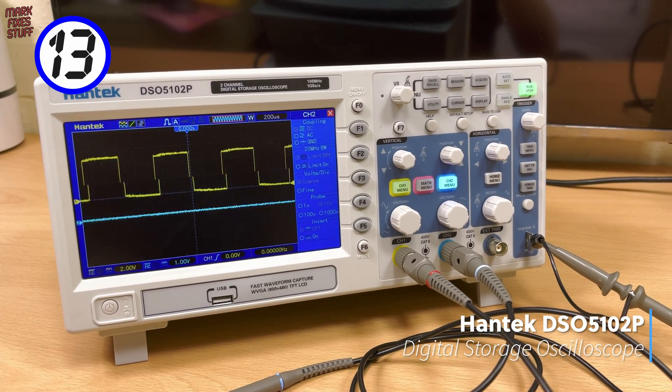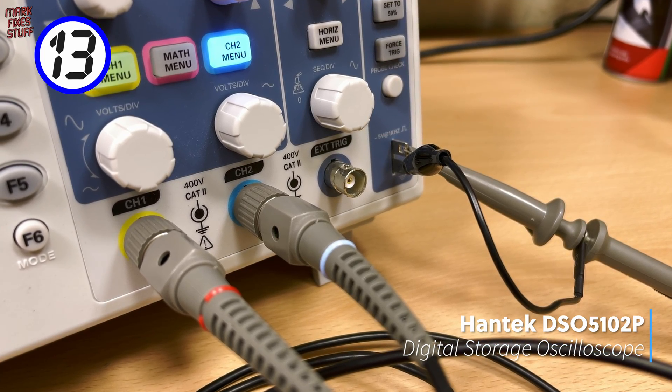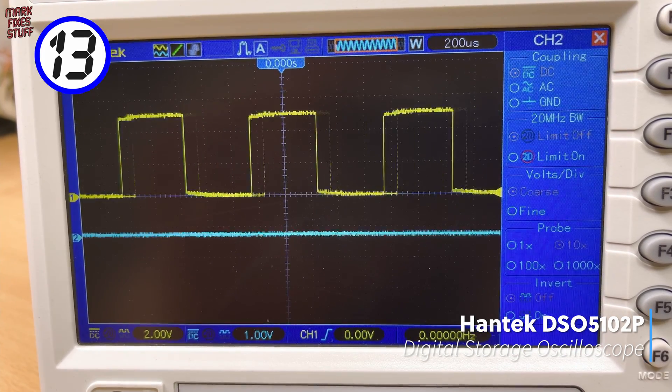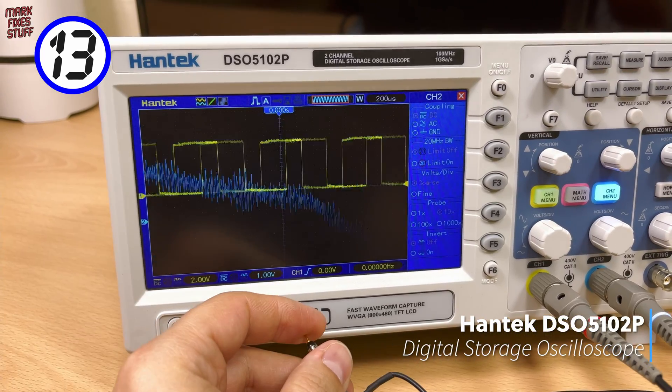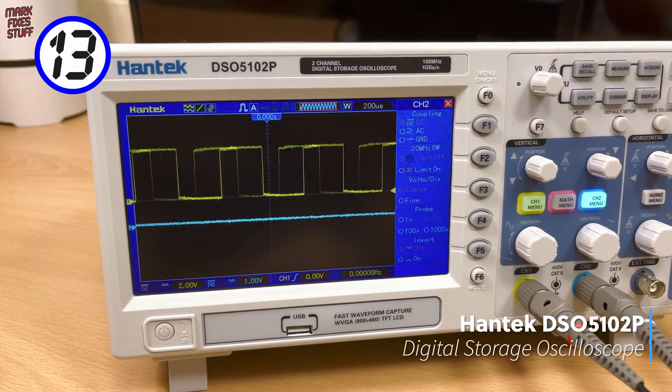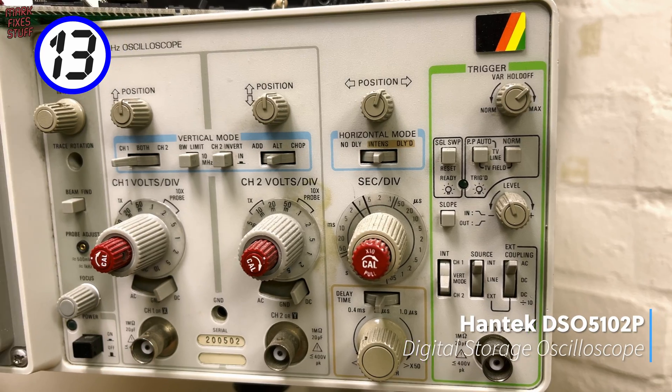In at 13, we have a digital oscilloscope. O-scopes draw a graph of signal changes over time, showing things that multimeters simply can't. This is the first analogue scope that I ever used, and it's working to this day.